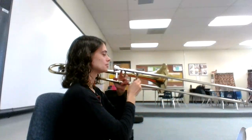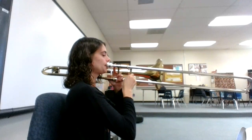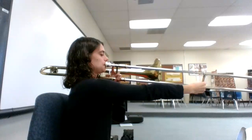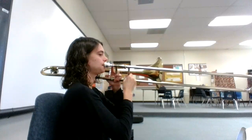All right, let's see if we're able to play it together now. Here we go. One, two, ready, go!